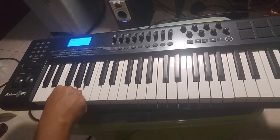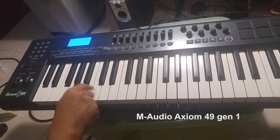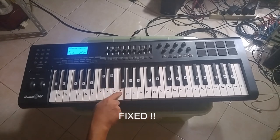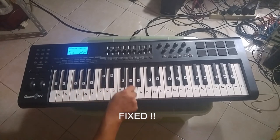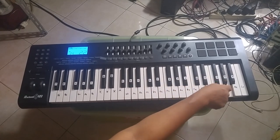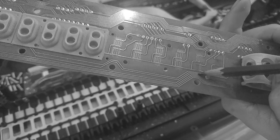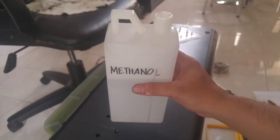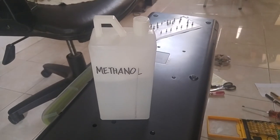Hi, maybe today isn't my lucky day. My M-Audio Axiom 49 keys suddenly have some dead keys — six dead keys to be precise. I want to share with you my experience to get the keyboard fixed. The pencil solution didn't work best for me; in my case I'm using methanol to clean the conductive contacts, which I later found may be covered with dust or debris for maybe more than five years.